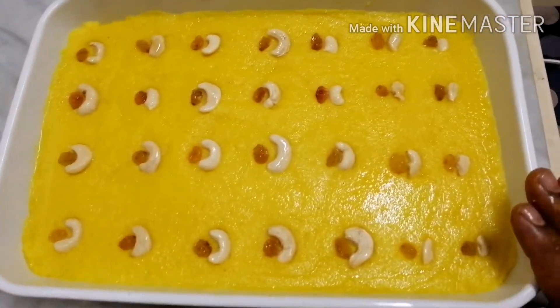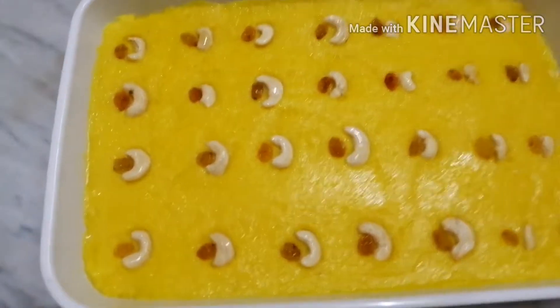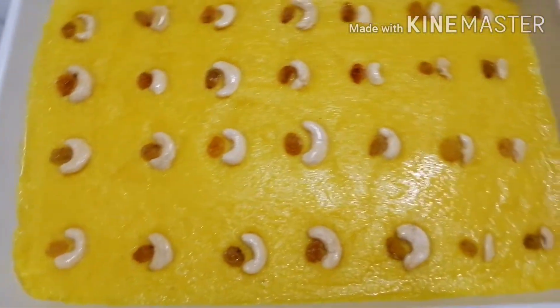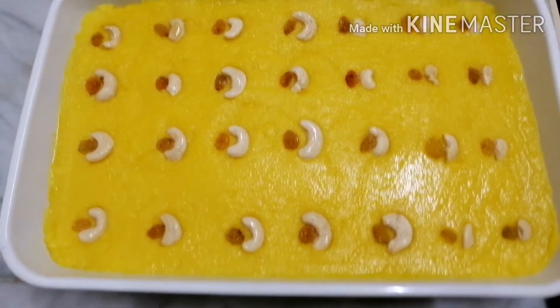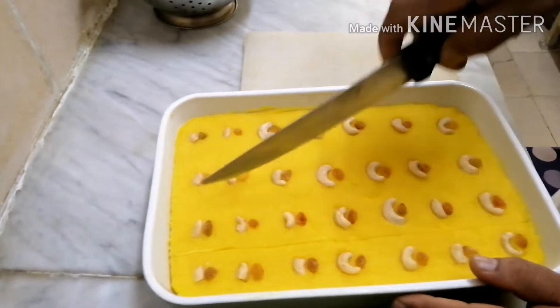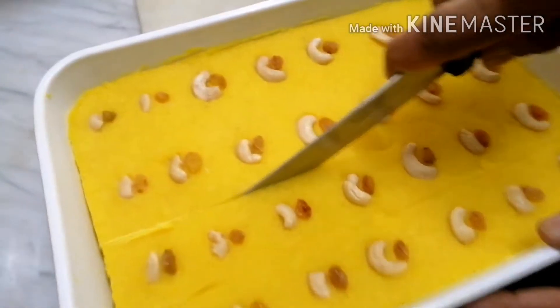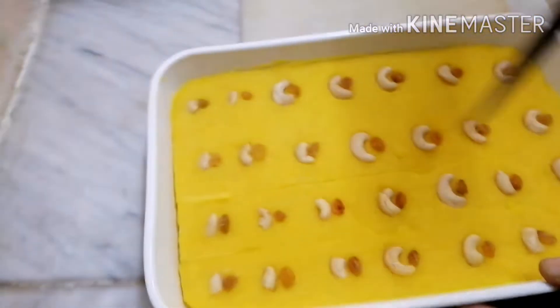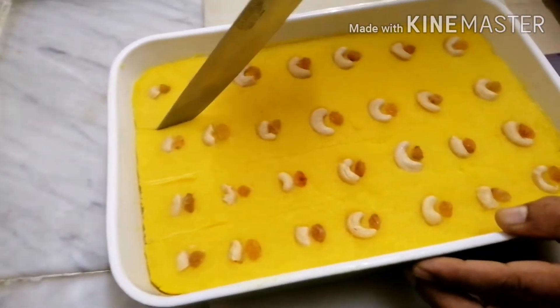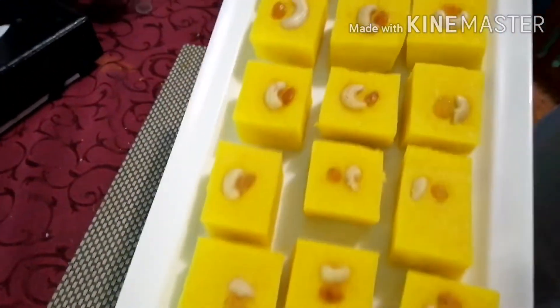I provided the piece of material. Now I will cut it. The cutting is very easy and looks very good.